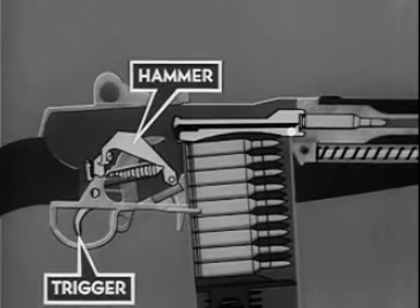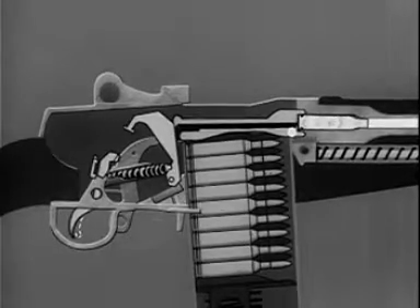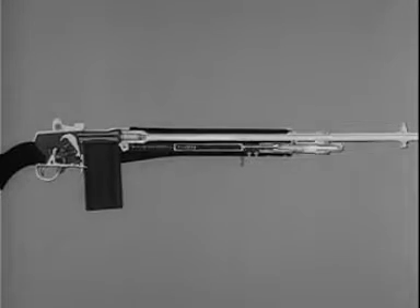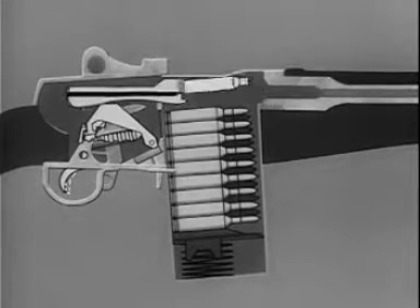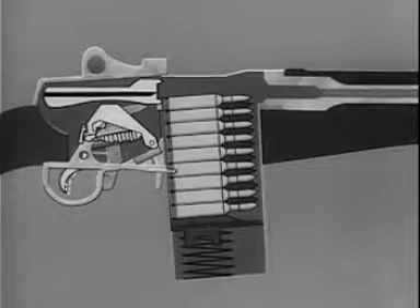By pressing the trigger, the hammer is released, firing the cartridge. Part of the propelling gas escapes to the gas cylinder. The expanding gas in the gas cylinder drives the piston and operating rod to the rear, and the bolt with it. On this rear movement the bolt is unlocked. The spent cartridge is extracted from the chamber and ejected from the rifle. At the same time the hammer is again cocked and the cycle is ready to start over.